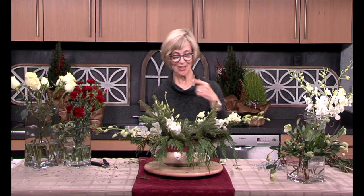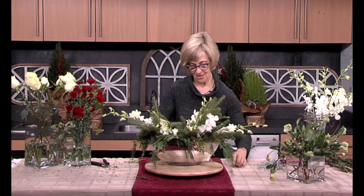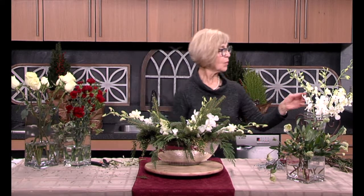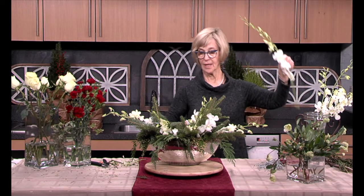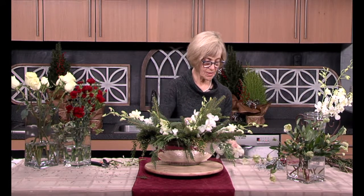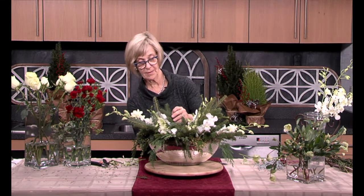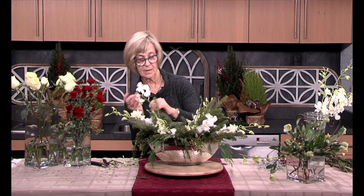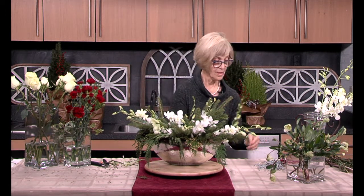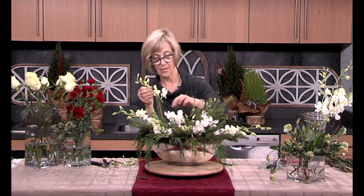This time of year, with all of these beautiful greens that we're able to get, it's just amazing what we can create. One more of these right here, then I'm going to move on to our focal flower. So this is our line flower and I'm reinforcing the line of this oval arrangement.